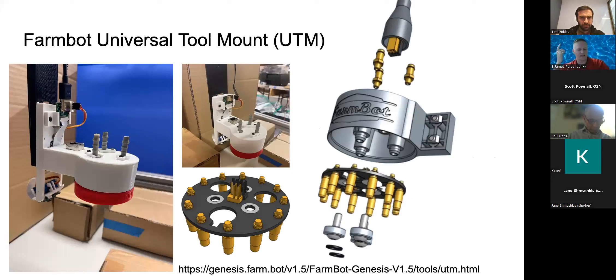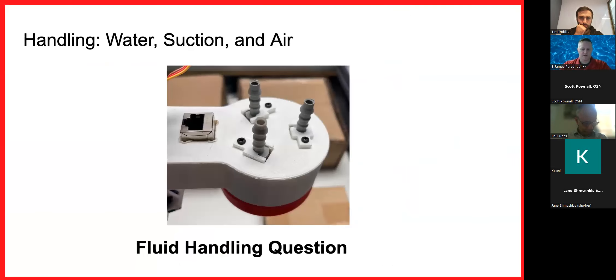I adapted FarmBot's open-source Universal Tool Mount — I liked it because it uses magnets with no cam system, very low tech. I added three gray ports for water, gas, and vacuum feed lines, along with an RJ45 connecting all the pogo pins from hand tool to bench tool. A servo is attached to the 8-megapixel camera, all plumbed through the telescopic arm.